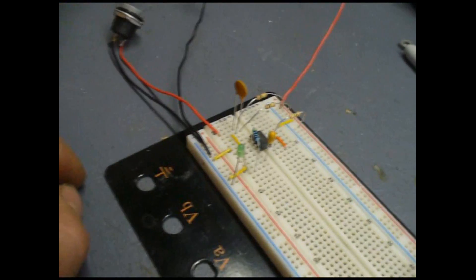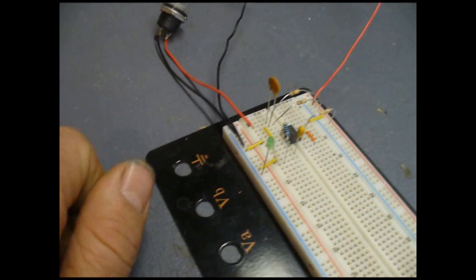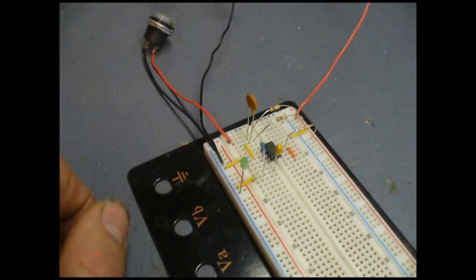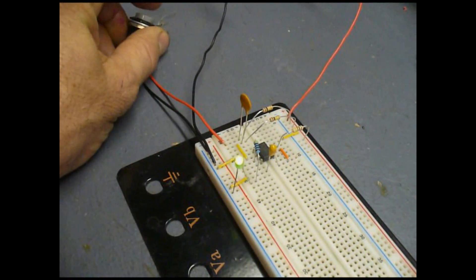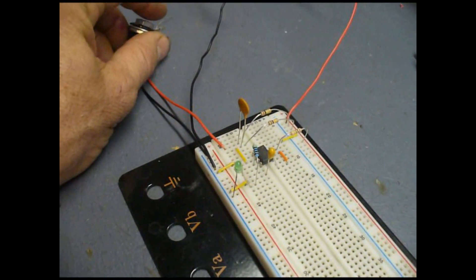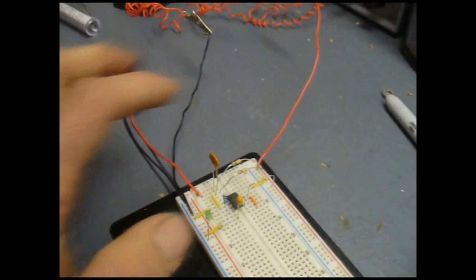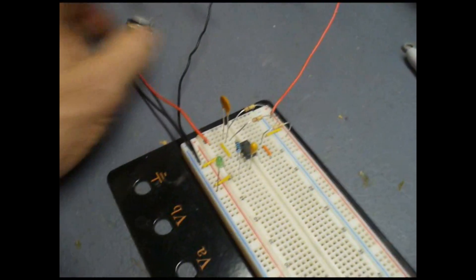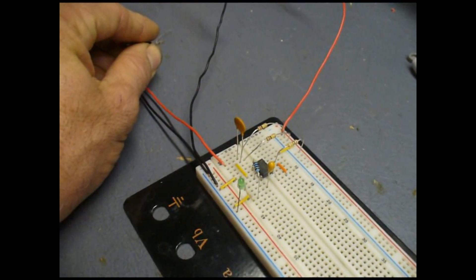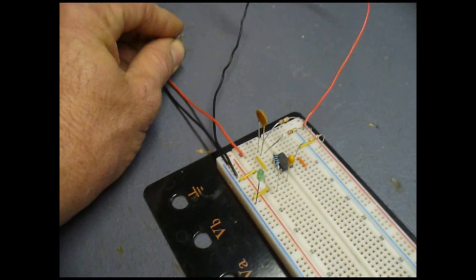I've breadboarded up the monostable circuit. I've added an LED so I can see what the output is, because I don't have an oscilloscope yet — that's on my list. When we push the button, we'll see what happens. And there's the LED lighting up for its one-second duration. Now because this circuit has two resistors, it will time out regardless of whether I hold down the button. If it only had one resistor, it would continue to power the unit and keep doing the pulses again and again.